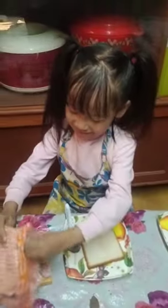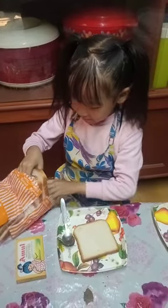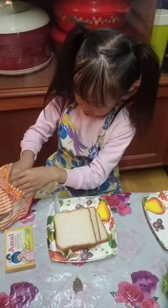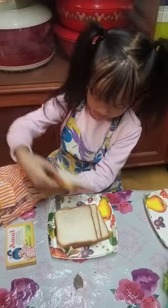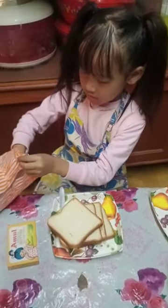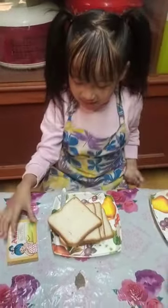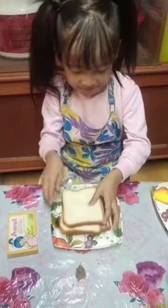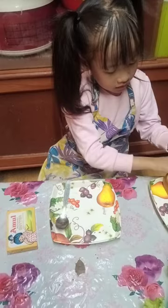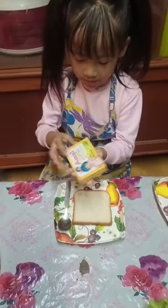Oh, I forgot to make for my brother and sister and for my family! I want to eat, but I forgot. Let me think — my brother — I think they will not come now. Let's keep it here. Butter time! First let's put it in. Now let's make a new one for my family.